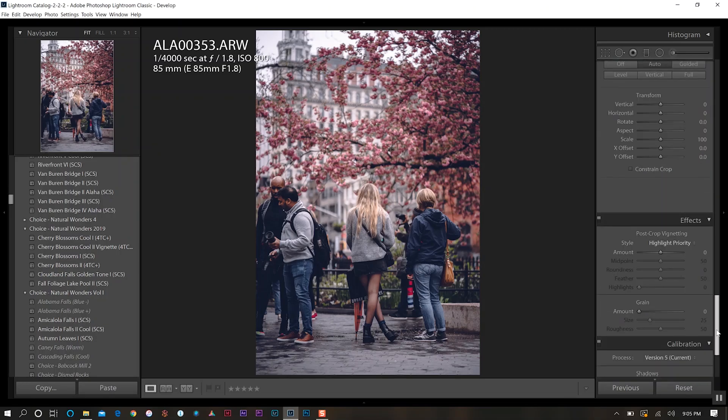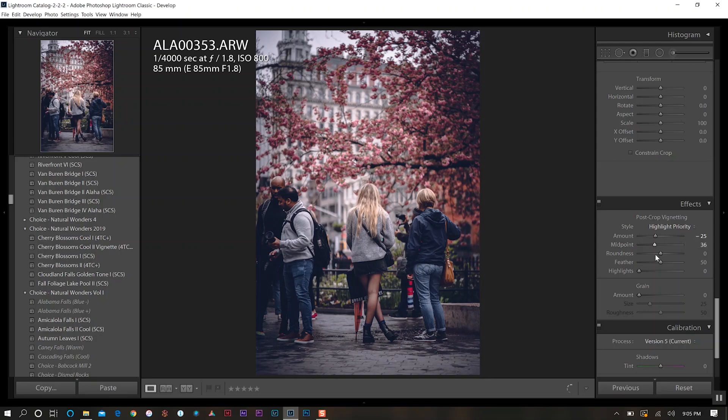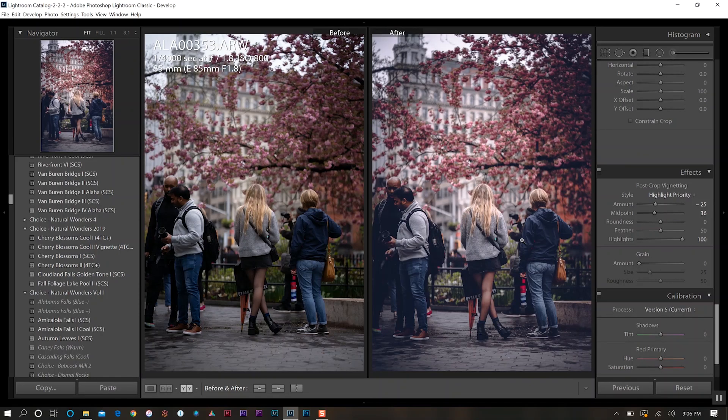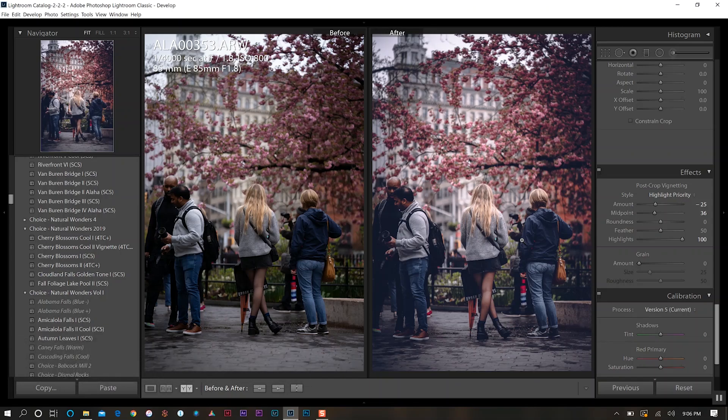Let's come down to effects and do the post-crop vignetting, which I love to have in most of my photos. We'll set it to about 25 — we don't want to go too far for this photo — then bring down the midpoint to about 35 or 36. We can also adjust highlights to bring in the sky area. And there you have it: before on the left, after on the right. That's a very quick, simple way to create a moody spring look for portraits and street photography. Try it out for yourself, and I'll see you in the next video.